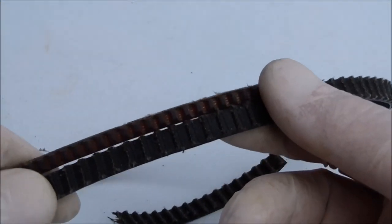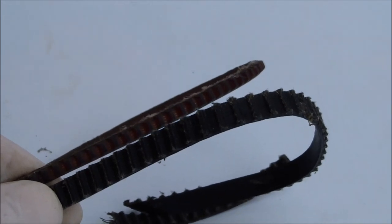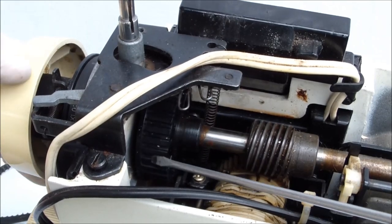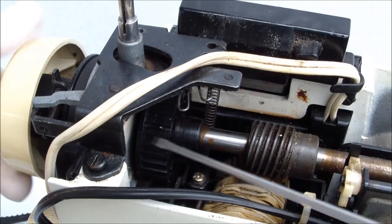Even if the belt does not tear, it may jump over several teeth of the upper or lower shaft, and the work of the upper and lower shaft will fail. The sewing machine will stop sewing, and if you try to sew on it anyway, you can damage its parts.